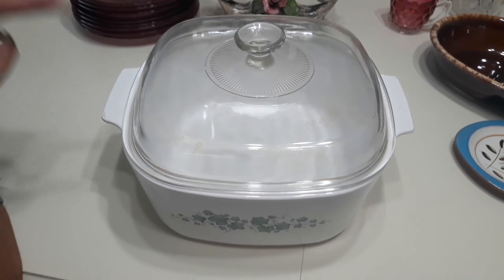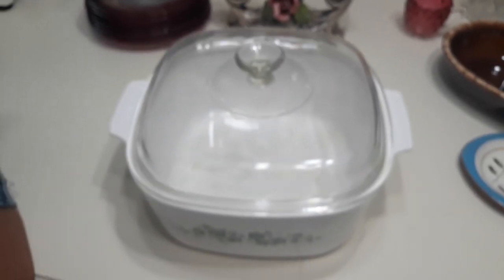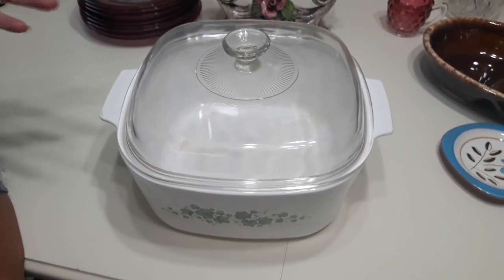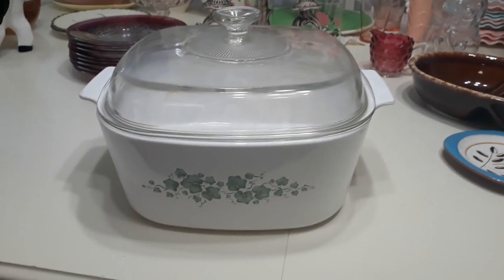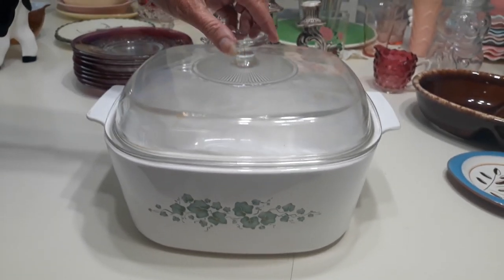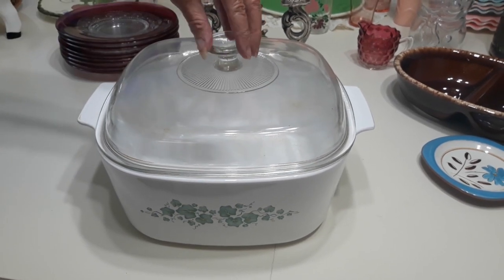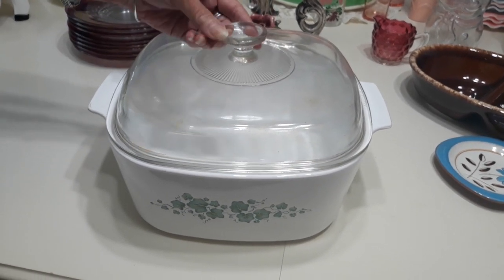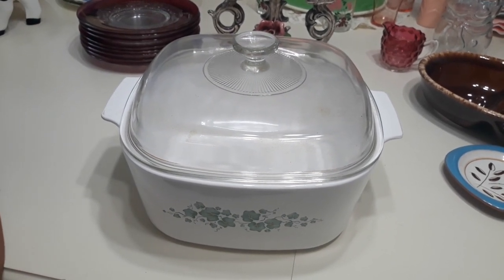Corning Ware right here — hard to find in the five quart square casserole size. This is Callaway or Callaway Ivy as it's known to a lot of people, from 1995 to 2019. It does have a really smooth-over chip somewhere on the lid, which I didn't notice when I picked it up. But like I said, these are pretty hard to find and the condition is really wonderful on this piece. So I'll be asking about $28.